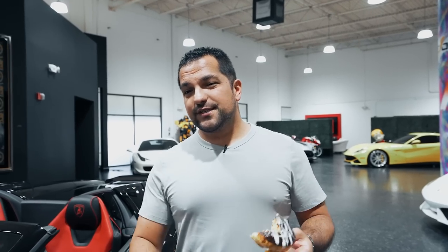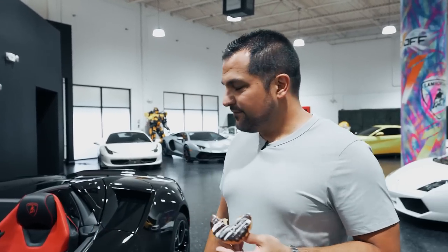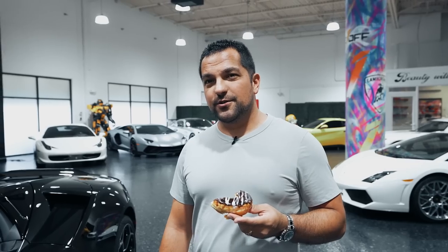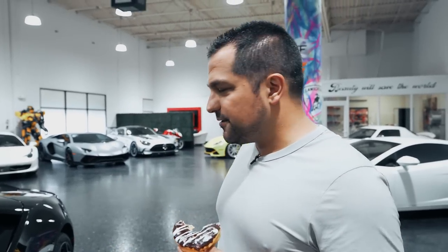The 21% body fat told me that I had gained 7 pounds in the last literally year. I felt so ashamed of myself. For one moment I felt empowered to get on a treadmill, but instead now I'm having a donut while doing a review of this Huracan.